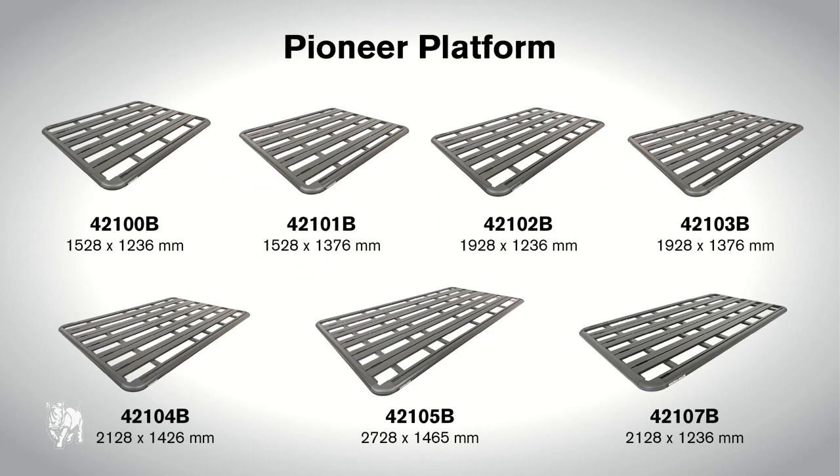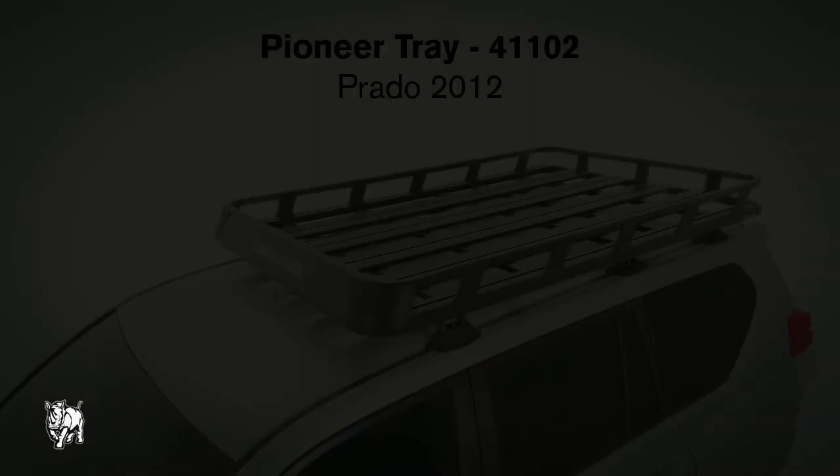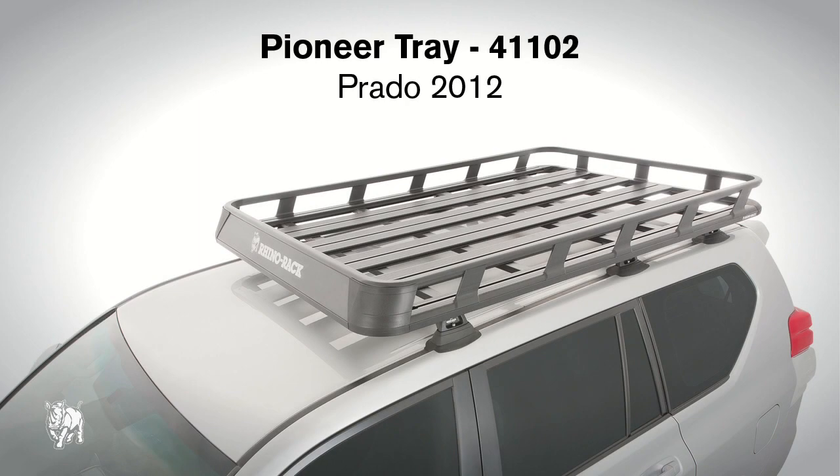There are seven sizes of Pioneer Platforms and six different sizes of Pioneer Trays to suit specific vehicles, and they can be fitted quickly and easily. Pioneer Platform and Pioneer Trays have the same fitment. This video will show you how to fit a Pioneer Tray 41102 on a Toyota Prado 2012.